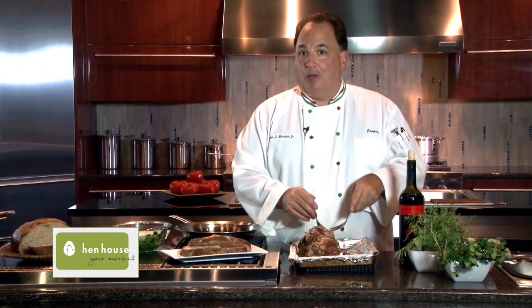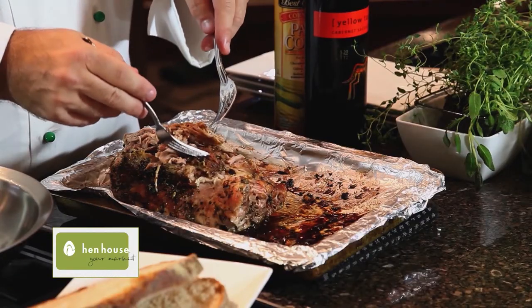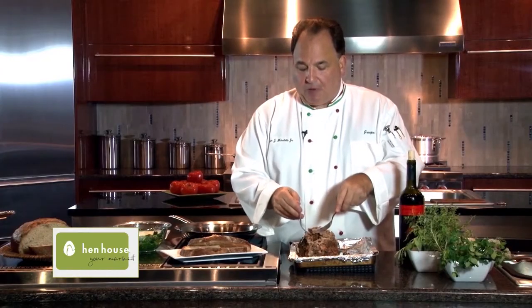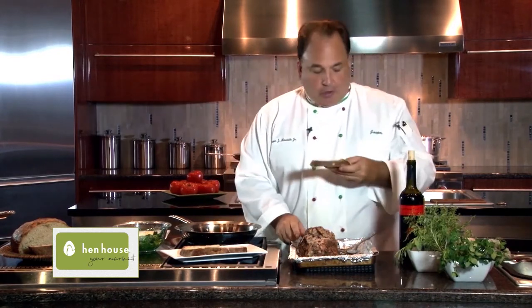I finished assembling the pork, and let me tell you a little secret from Italy — everyone loves the outside, and usually the butcher or the chef keeps that for himself. But today we'll share it in the sandwich. Now we get our sliced bread.